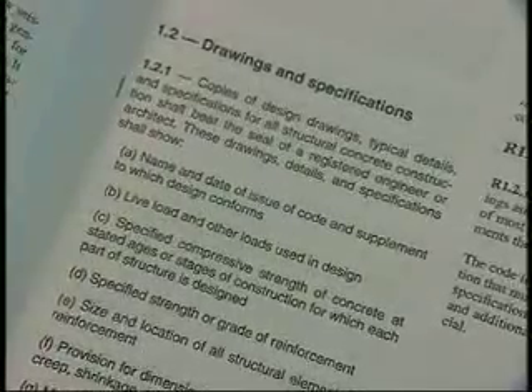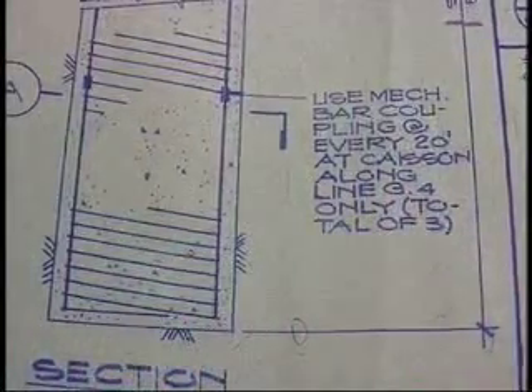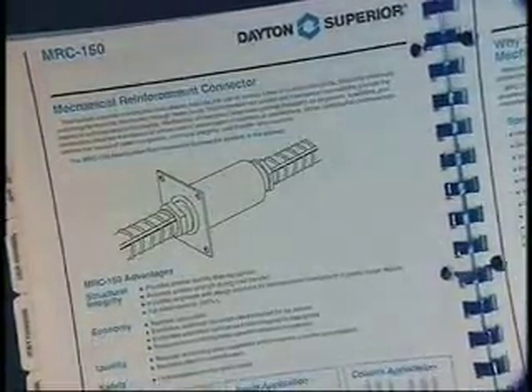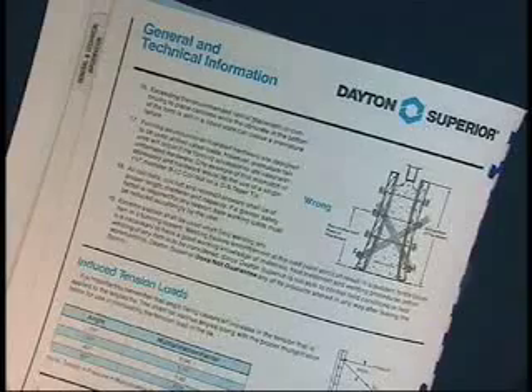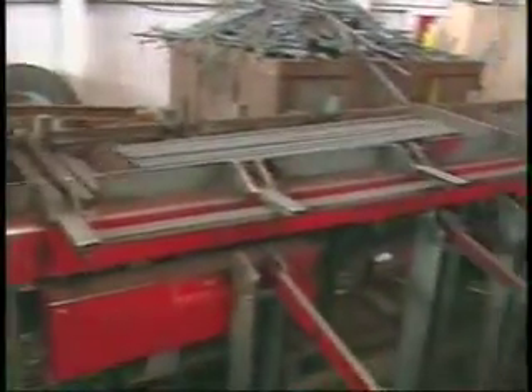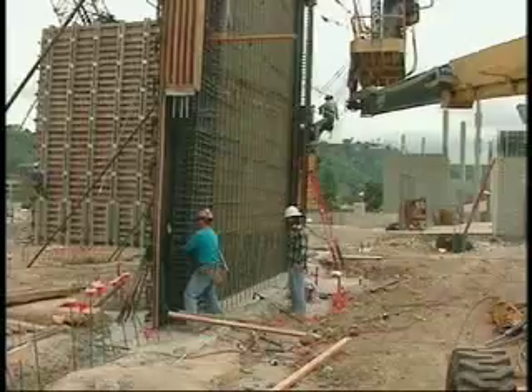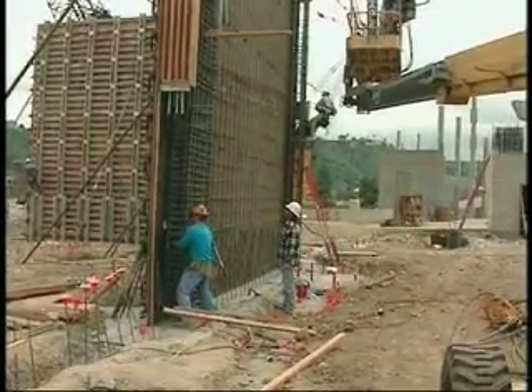Section 1.2.1 of the ACI 318 code states that design drawings shall show the type and location of mechanical splices of reinforcement. The supplier providing the mechanical splice will, upon request, provide the inspection agency with the manufacturer's pertinent technical data and installation procedures. This might include information about whether the end preparation of the bars may or must be flame cut, shear cut, or saw cut. The inspector is responsible for determining that the mechanical splices used are approved by the architect or engineer, and for assuring that they are installed at the locations determined by the architect or engineer and shown on the contract drawings. Inspection of the installation of the connector should make certain that the ironworkers have followed the manufacturer's recommended procedures.